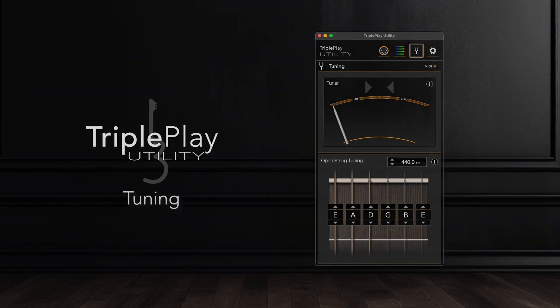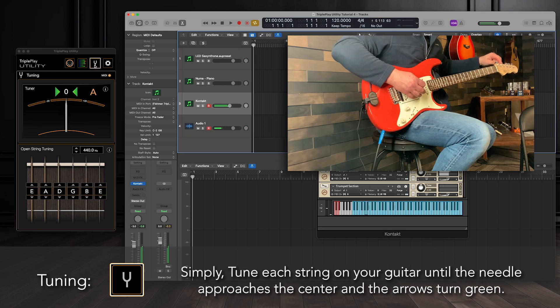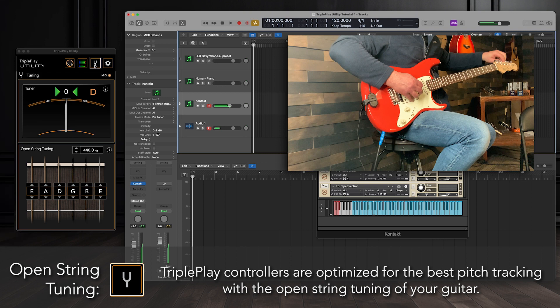Triple Play Utility provides a tuner, allowing you to tune your guitar. Simply tune each string until the needle approaches the center and the arrows turn green. Triple Play controllers are optimized for the best pitch tracking with the open string tuning of your guitar.